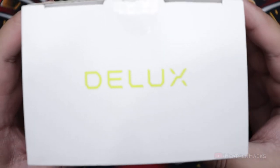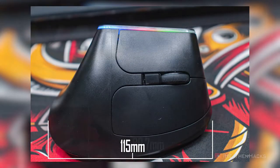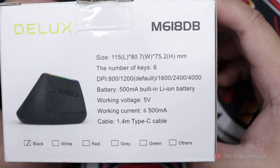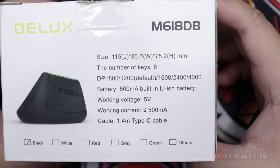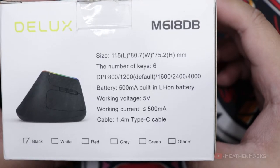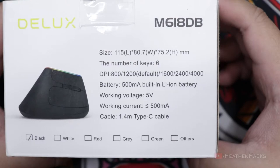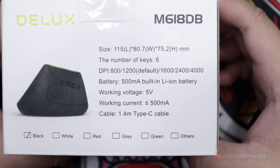It also has a built-in 500mAh lithium-ion battery. For some quick specs: the size is 115mm in length, 80.7mm wide, and 75.2mm in height. It has 6 keys: left, right, scroll wheel key, DPI switch, and forward and back keys. 5 DPI settings: 800, 1200, 1600, 2400, and 4000. Working voltage of 5V and working current of less than or equal to 500mAh. And just like a lot of wireless peripherals on the market, it has a USB cable which is 1.4m in length — a USB-A to USB-C cable which can be used to charge the device while using it. It also has different color variations.